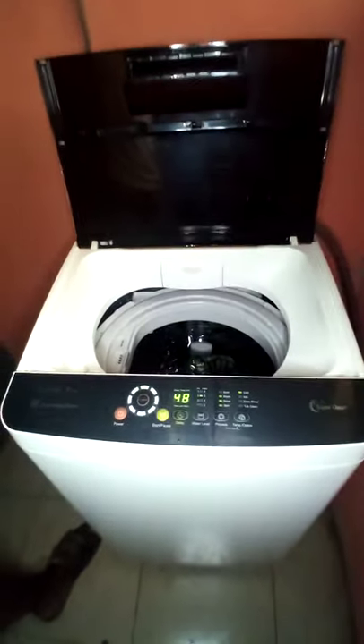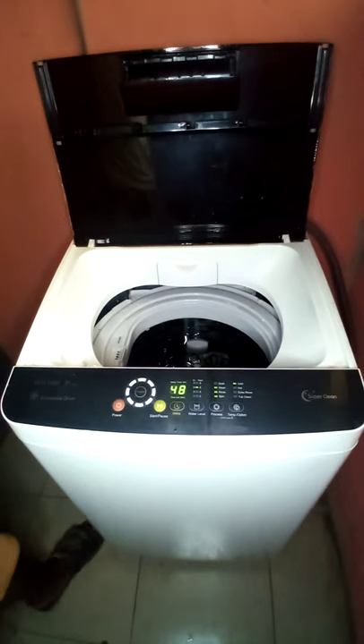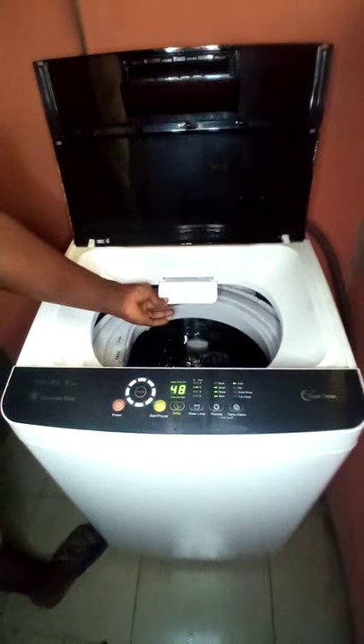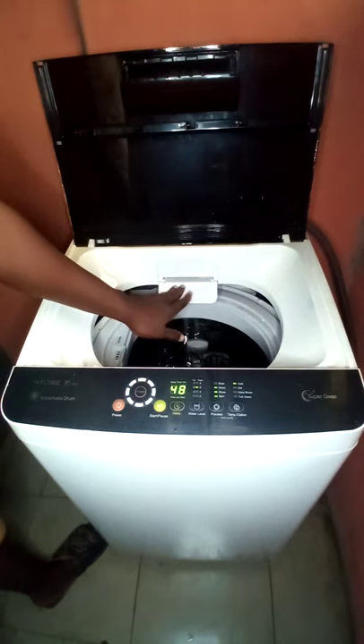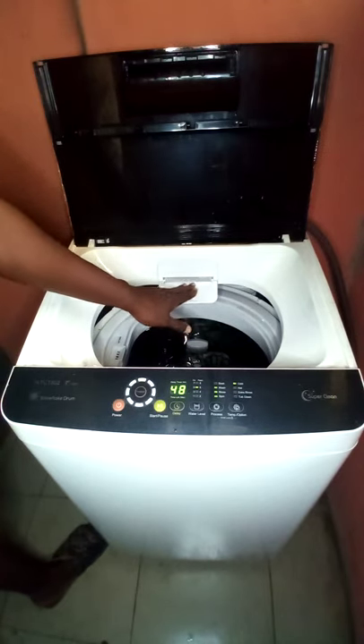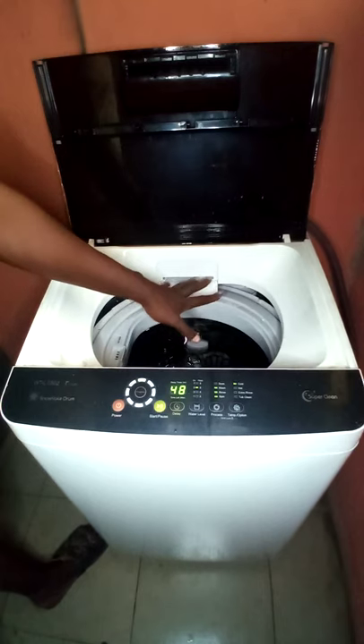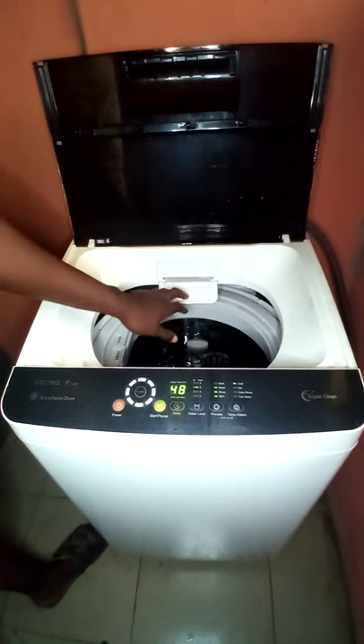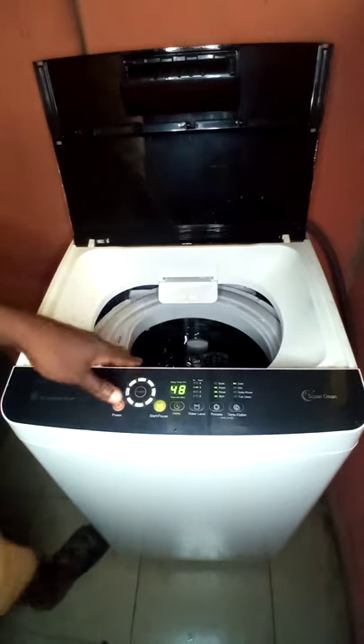We are going to wash it. If you are using water from a tub, this is the detergent compartment — this is where you put your detergent. If you are using the tub, this is the inlet for the tub.